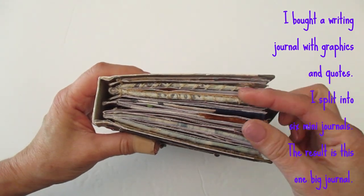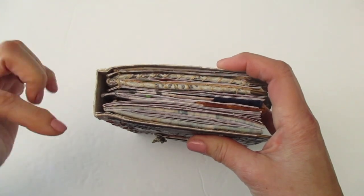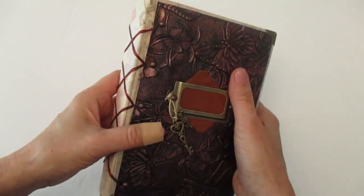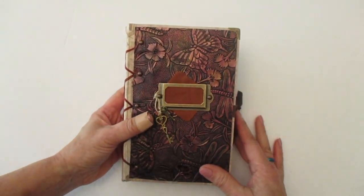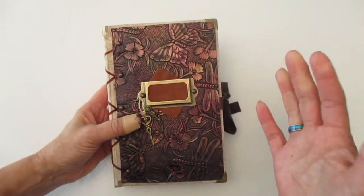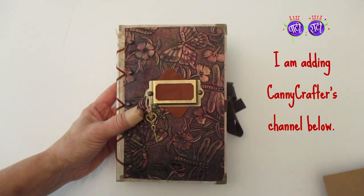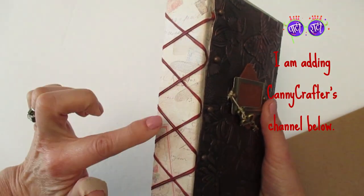I have six mini journals. Each one of these sections I punched holes in them and my goal was to do a cross stitch all the way down so it would look really nice and pretty, and then I was going to use this faux leather material that I got from Timu to wrap around. I just couldn't make it work. One of my favorite channels is Candy Crafter and by chance I noticed that she used ring binders.